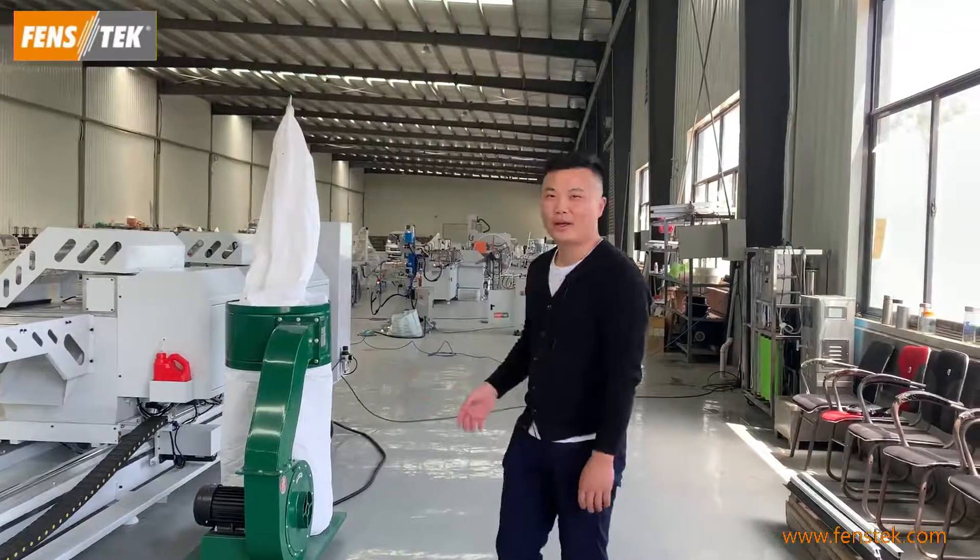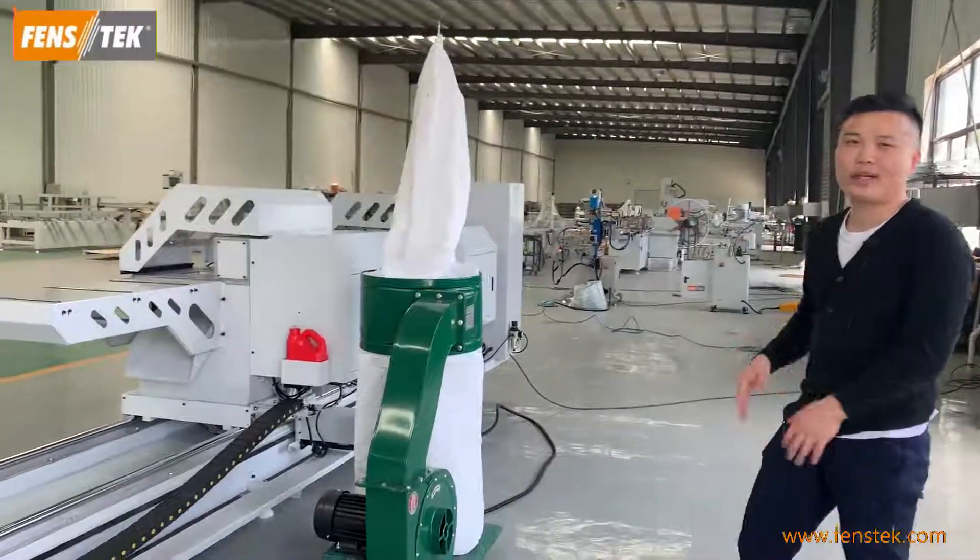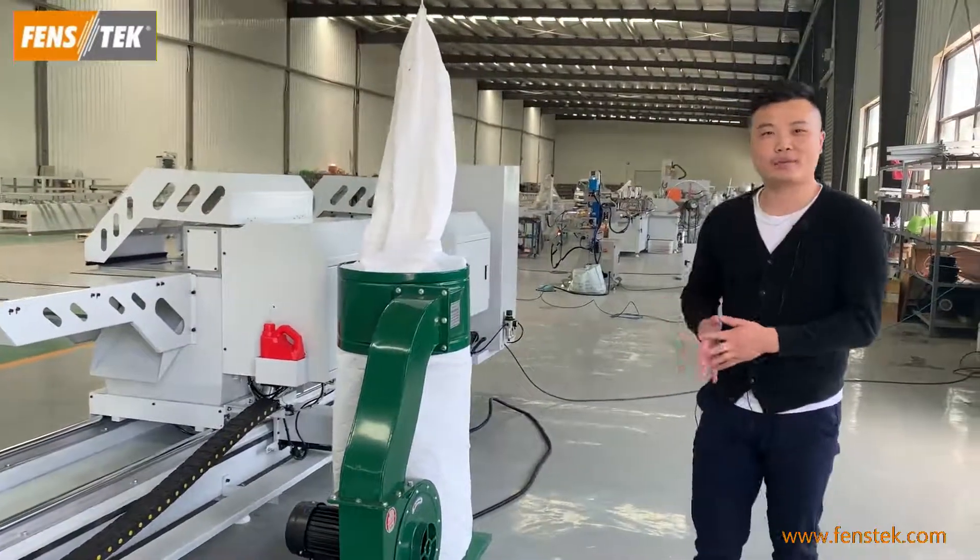Also, this machine adopts a dust collector. It can make your operating area much cleaner.